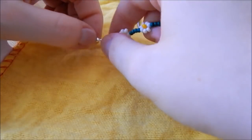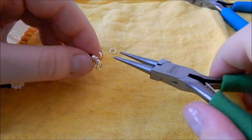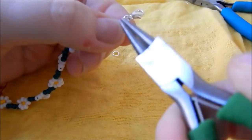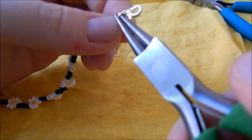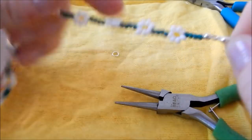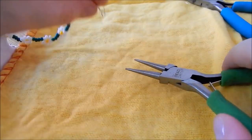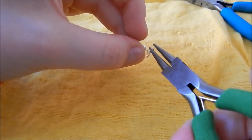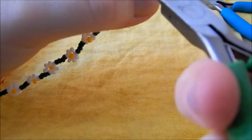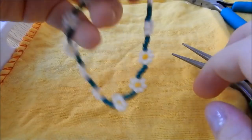Now we're just popping our clasp directly onto the hook, then taking my round nose pliers, I'm taking the hook and bending it back on itself — just looping it around — which creates a nice little loop to sit your clasp in. Lovely. And then on the other end, I'm picking up my jump ring and doing exactly the same — looping it around, back onto itself. And that's your bracelet finished.